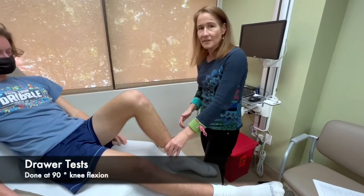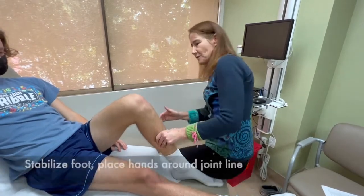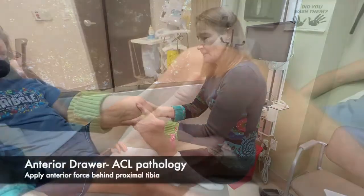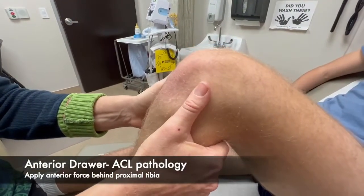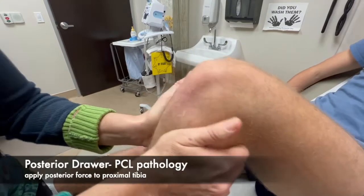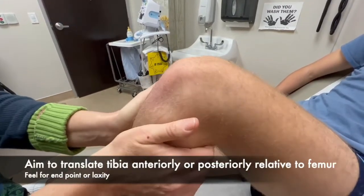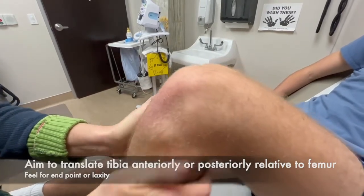We're going to switch now to the drawer test to test for the ligaments. I'm going to sit down on the patient's foot and put my fingers along the joint line, and use my hand to try to pull the tibia forward and push back. Anterior drawer, posterior drawer — and there's no instability.